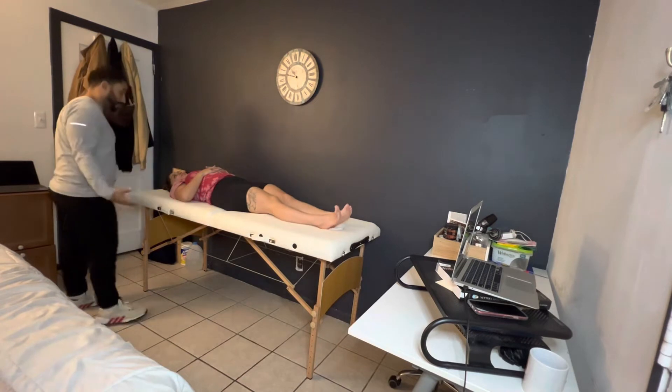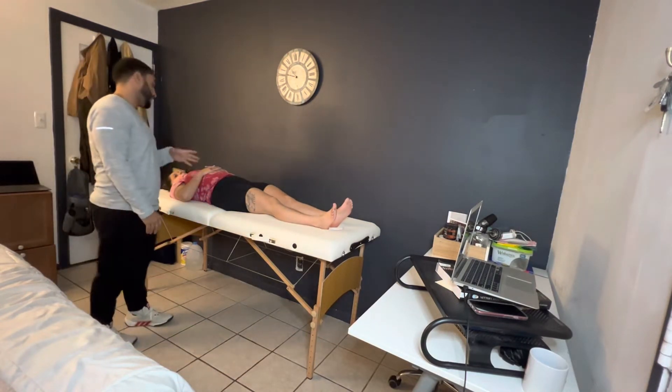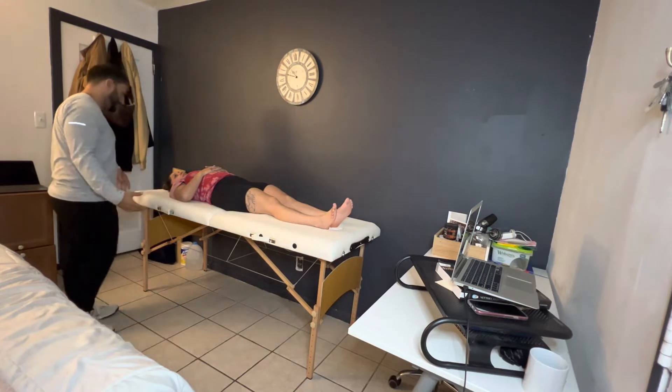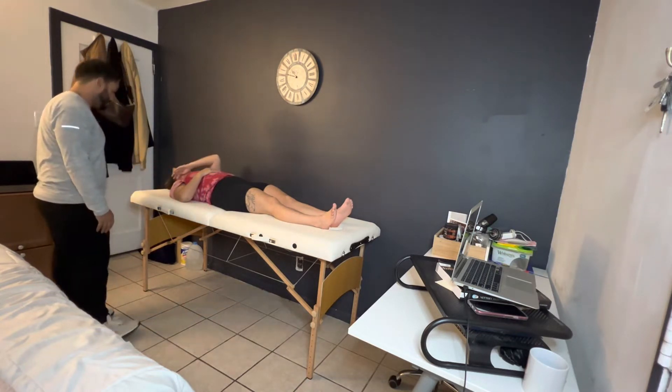Hello, Katherine. Thank you so much for coming back to the clinic. We're going to go ahead and keep checking out your knees, seeing how everything is feeling since the last time we were here. Have you been feeling good? Anything to update me on? Any incidents, any accidents, any injuries from the gym? All right, perfect.